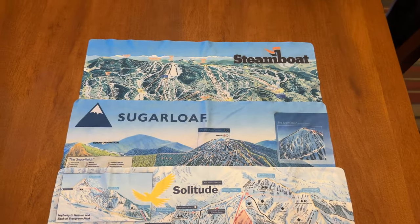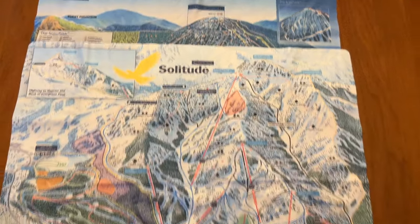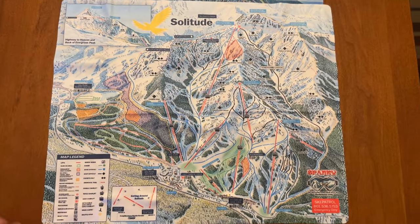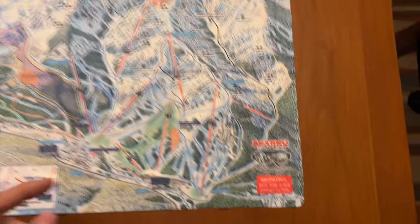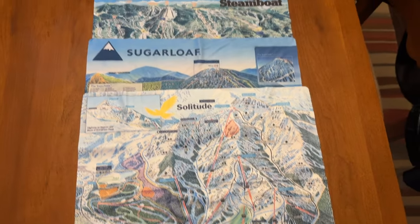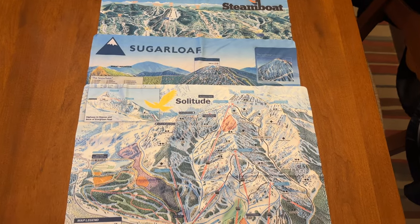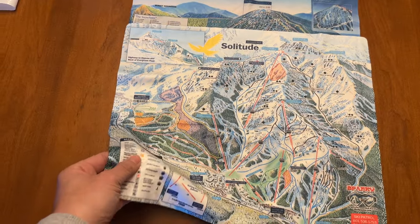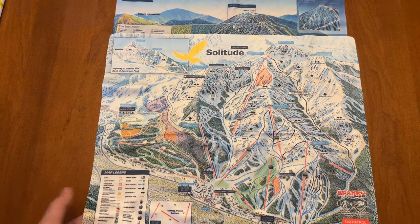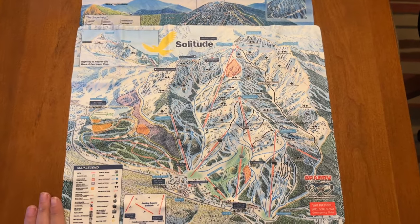One of our favorite things we found at Steamboat Springs — they sell these little microfiber cloths that have the trail map of the resort printed on them. You can find them at most resorts. We bought one at Steamboat, then Sugarloaf, and now Solitude, so we have a little collection going. They're great because you can use them to clean off your goggles when they get foggy or snowy, and unlike a paper map they won't get wet.